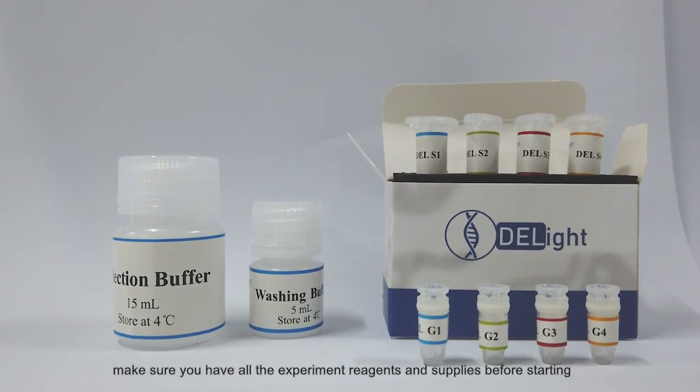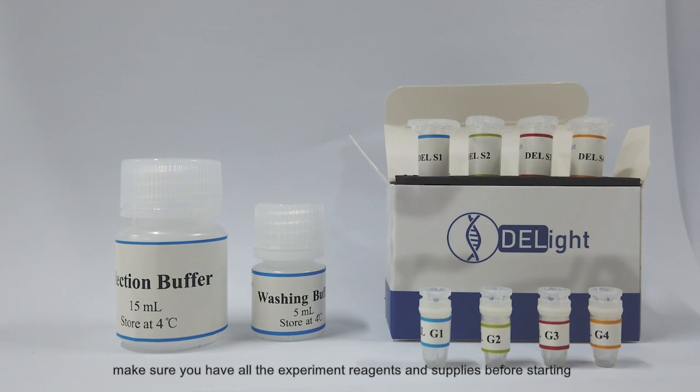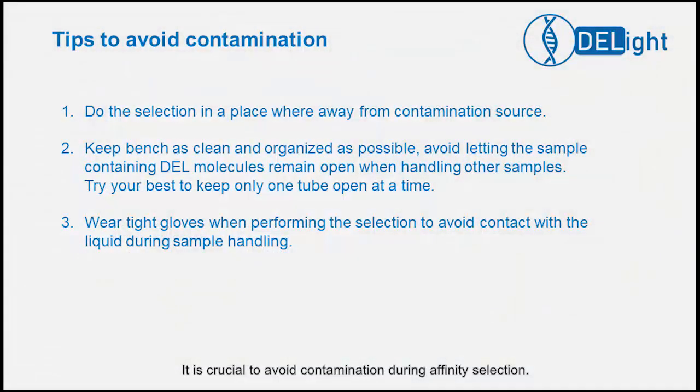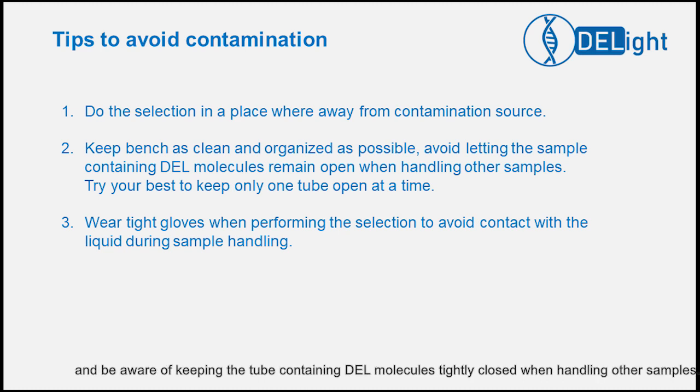Make sure you have all the experiment reagents and supplies for the test before proceeding. It is crucial to avoid contamination during affinity selection. You want to perform the selection in a place away from any possible contamination source. When it comes to sample handling, try to keep the bench as clean and organized as possible, and be aware of keeping the tube containing Dell molecules tightly closed when handling other samples.